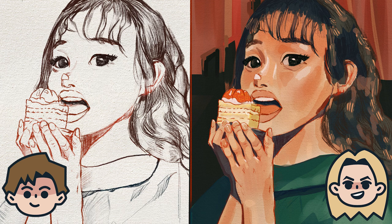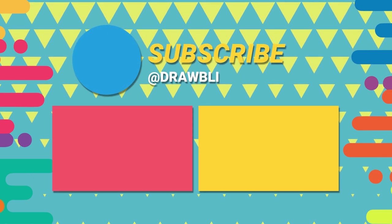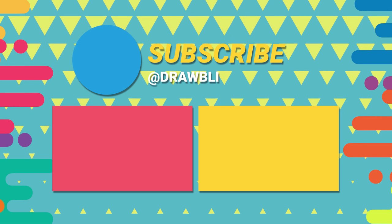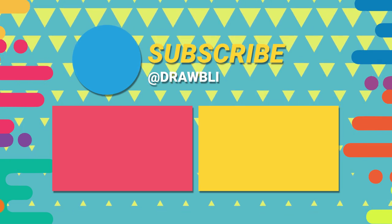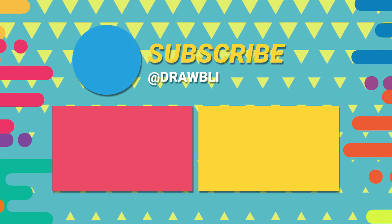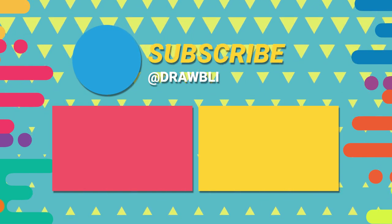Abby thanks Ben. They prompt viewers to click like and subscribe, check out their guidebook How to Easily Draw Every Day at the link below in the description, and share work on Instagram with hashtag Drawbly, because drawing is better with friends. They say goodbye, with Ben stealing Abby's usual sign-off line, saying Abby was uncertain, then turning it around — Abby says she does like how he stole her drawing, and he did a really good job.